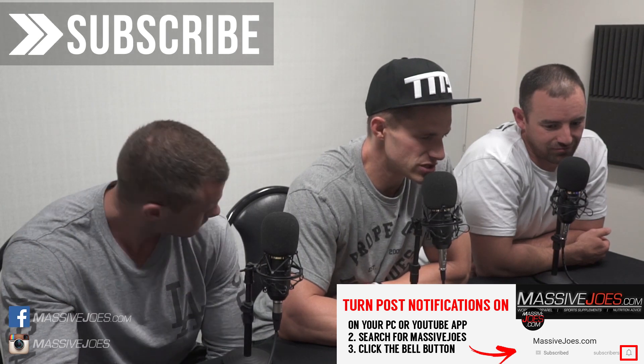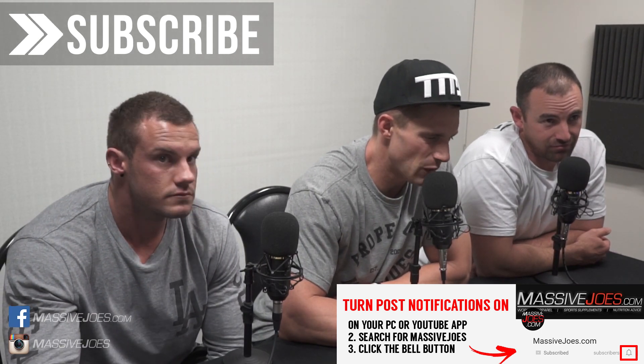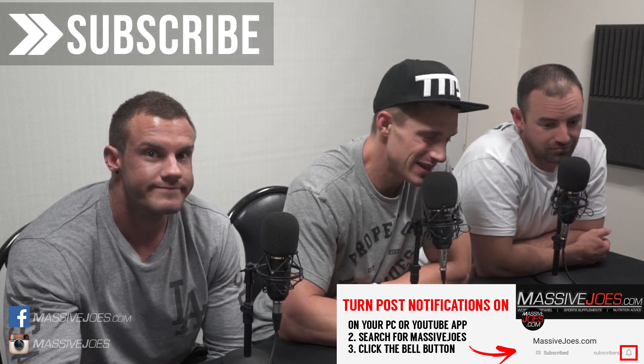While you're agreeing, don't forget to hit the subscribe button and subscribe to our YouTube channel. Don't forget to turn your post notifications on both on your desktop PC and your mobile so you don't miss a beat when it comes to the Massive Joe's YouTube channel. Massivejoes.com — stay massive.